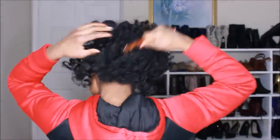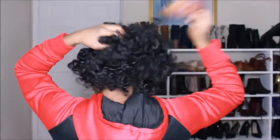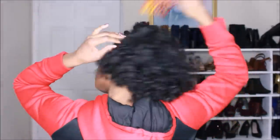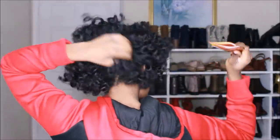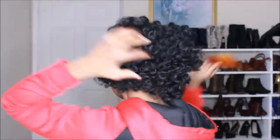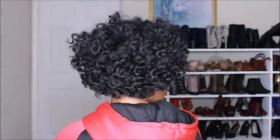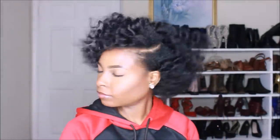I'm pretty much done separating my bantu knots. I like to go in the roots and use a wide-tooth comb — or your fingers — to kind of hide the part from the knots. At this point you just play with it to find how you like it. This is pretty much the finished look. Thank you so much for watching, and I will see you in my next video — bye y'all!